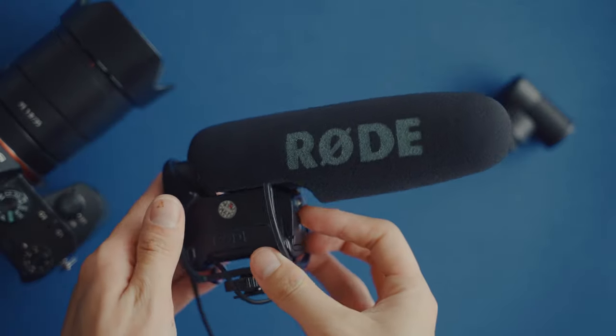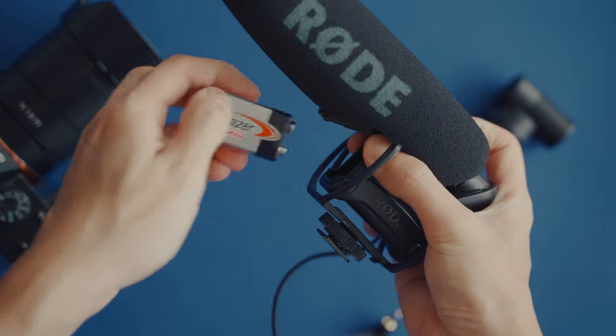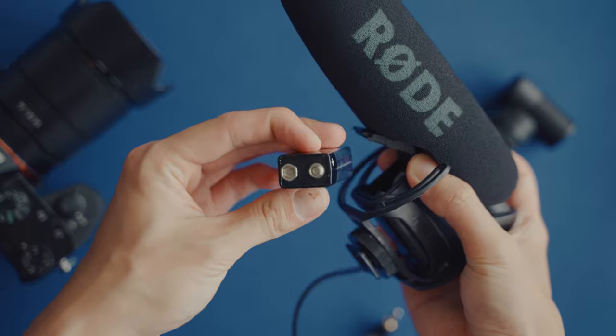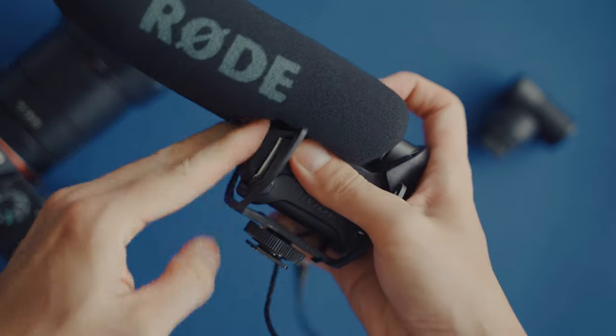However, the audio quality might not be as great. It's certainly better than the built-in camera, but I don't think it's going to be as good as the bigger microphones. These bigger brothers are going to give you much better audio quality, but the con is the battery — when it dies, it dies. You need to replace an extra battery, which can be pretty frustrating.